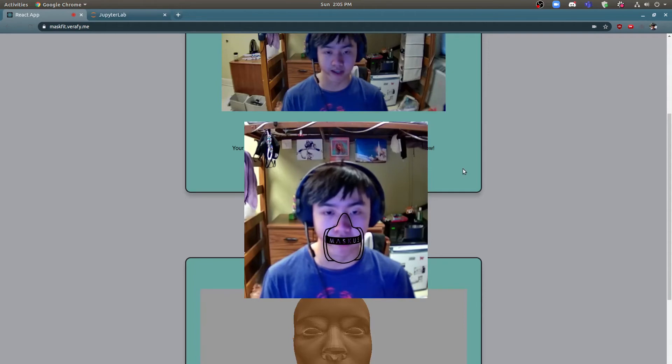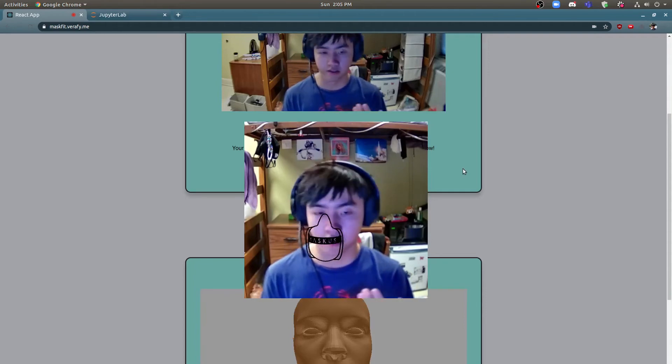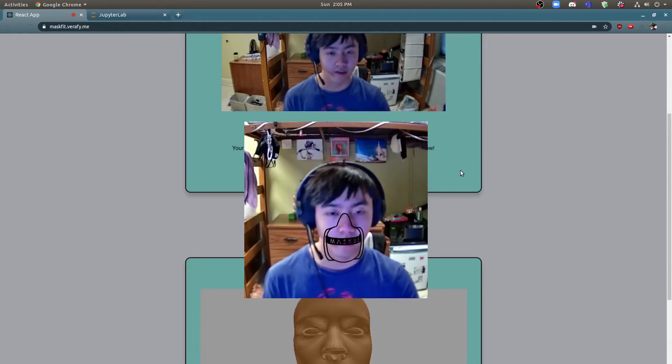You can even preview the mask in AR to see how it will look on your face, although it's not 100% accurate. Once you do that, you can download the file and then print it wherever you want.